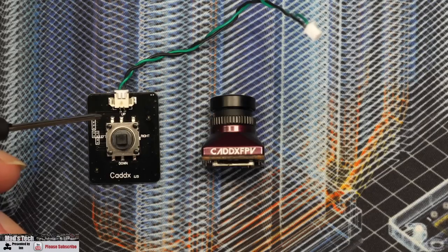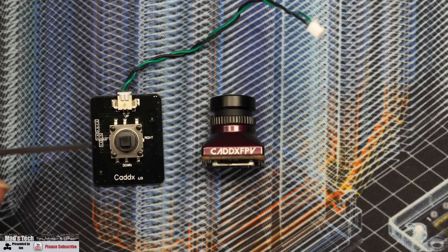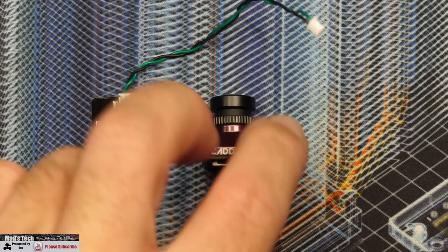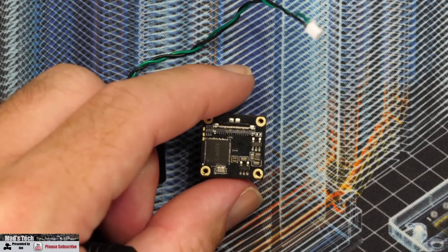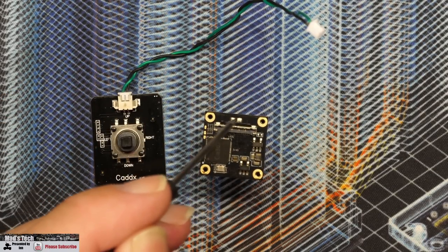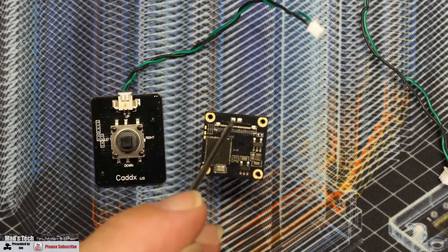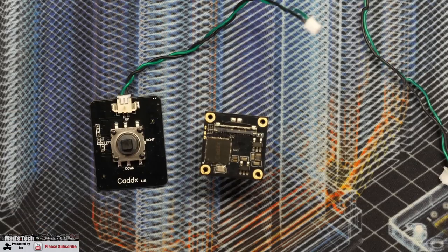If you already have a two-wire Caddx joystick control board, that will work with this camera. It has very limited functionality and is not plug and play — you have to solder it onto two pads located above the MIPI connector. They include an extra cable in the pack; you cut one side off, solder it to the pads, and plug it into the joystick board.